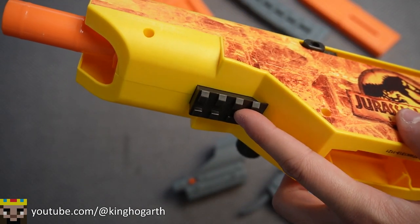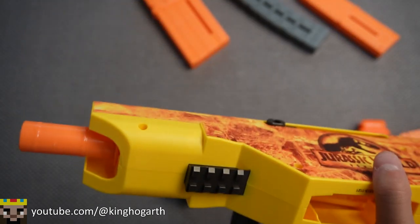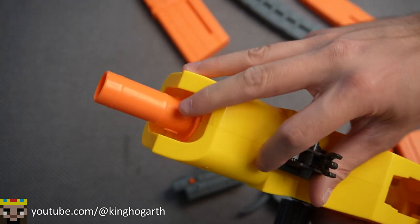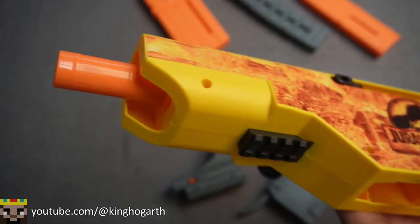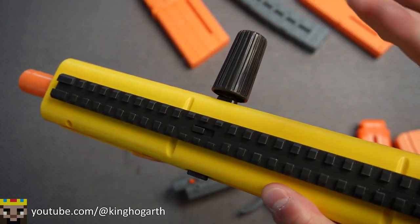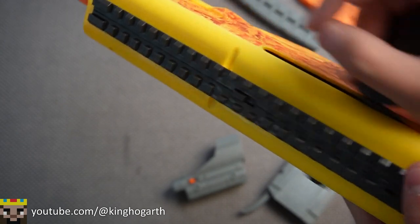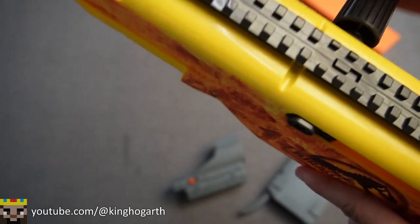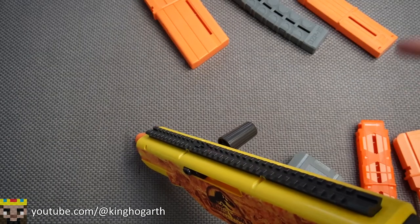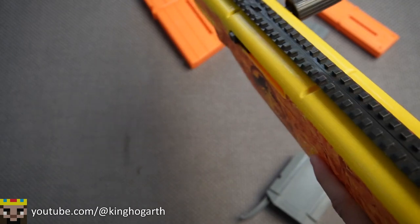There's also a bottom rail underneath the blaster — it's kind of a small rail. The front sight actually fits on it if you want a sight on the bottom. When the blaster is primed, the bolt locks forward and cannot move, but just push on this button to move the bolt in and out freely. For rail compatibility, we tested the Dart Zone Pro Mark III's red dot sight and it just fits on the blaster with no problems.